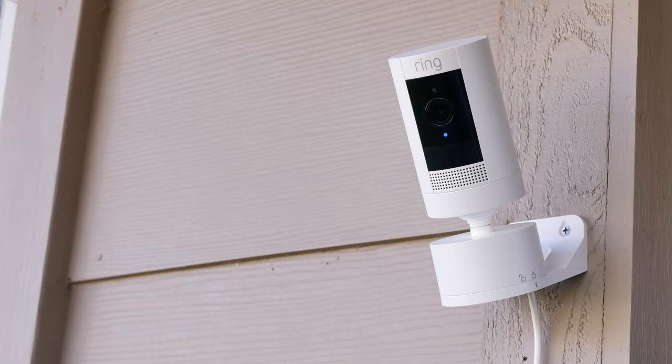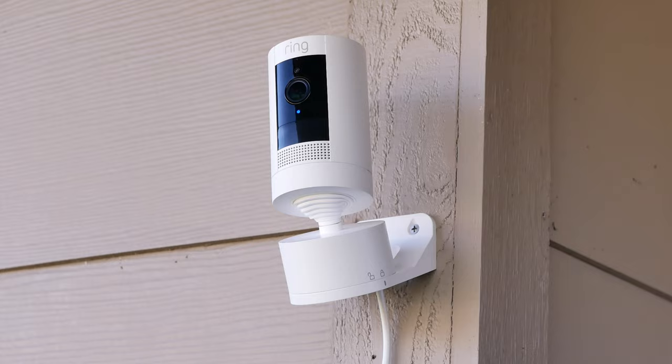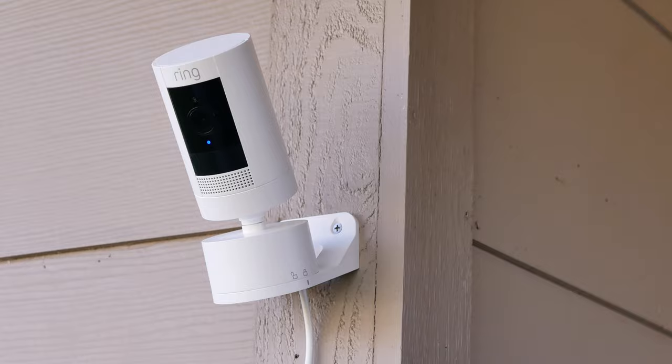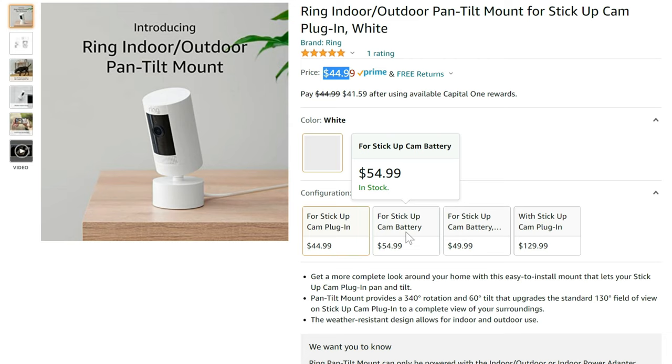Take note though, this mount is only for the 3rd generation Stick Up Cam. So if you have the 2nd gen battery or wired, or if you have the indoor cam, this mount will not work. Also, there are several variations on this depending on what setup you currently have. This accessory needs to be plugged in — it cannot be battery powered. So if you have a battery powered Stick Up Cam, you need to get the power adapter cable for it.